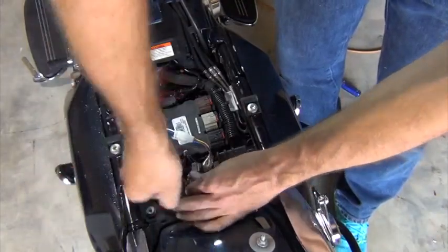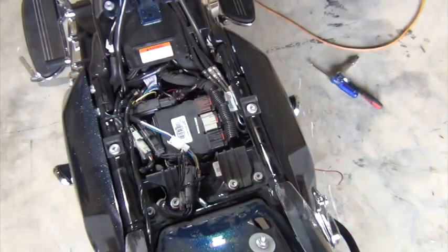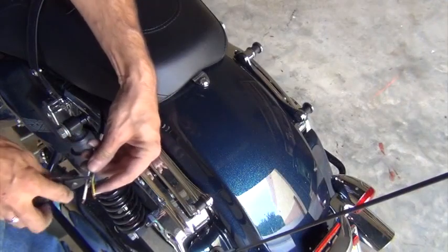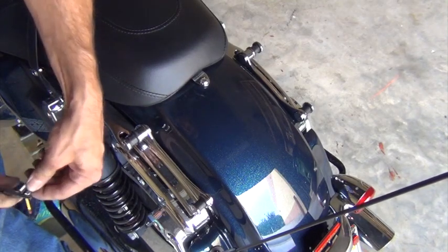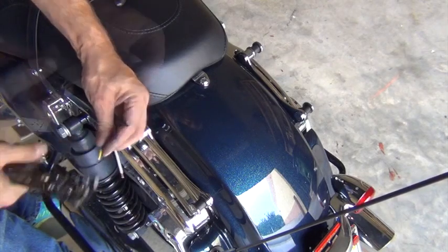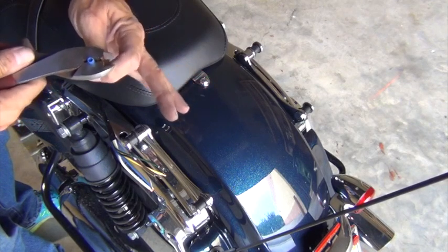At this point, if you want, you can reinstall the battery cover, put everything into place, and put the seat back on. See how easy that was? Piece of cake. Now, with these output wires, I like to cut them all to the same length and then strip off a quarter inch or so of insulation. For this job I'm using butt splice connectors, but if you want you can solder on your plug for a more permanent solution.